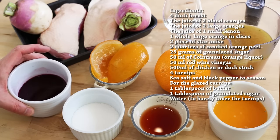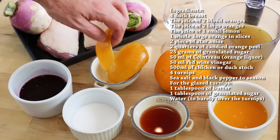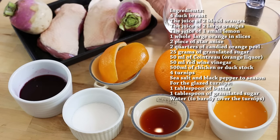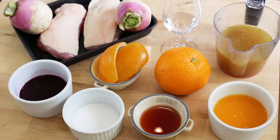This is the juice of two blood oranges, candied orange peel, this is the Cointreau — the orange liqueur — and this is my stock. I've made a duck stock, a white duck stock, but you can also use a white chicken stock, on which I've got a video that should pop up right now on the screen.